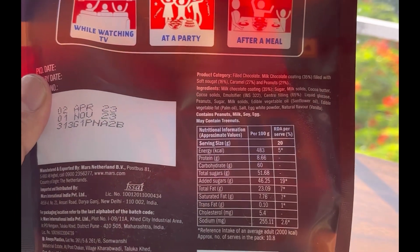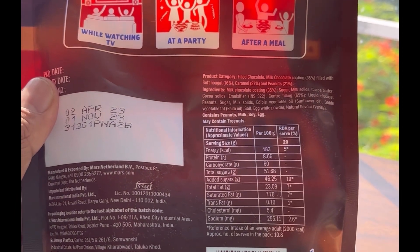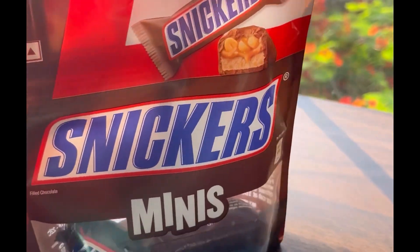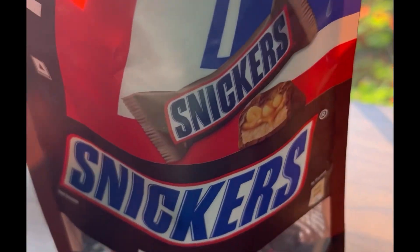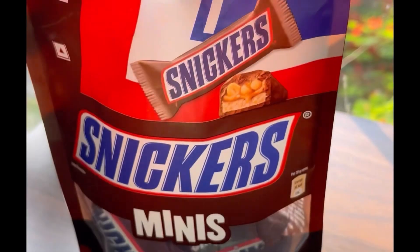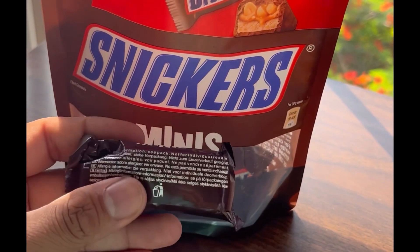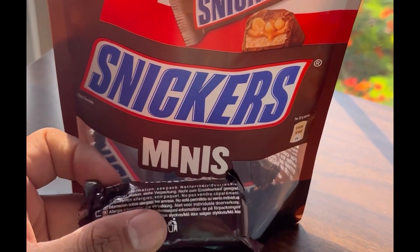This is the information about the product that's printed on the back side. Let's open these up just to see how they taste and then score them at the World Pantry. This is how the small packets look inside — these are the minis that we have.